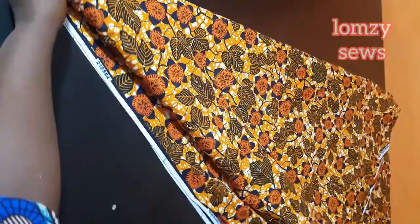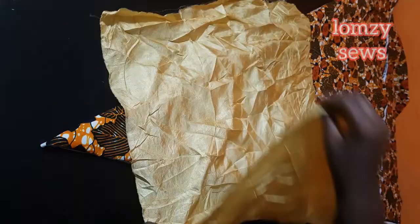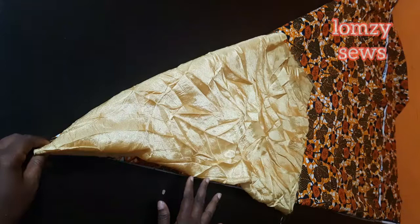I hope you understand what I did — let me do another one with a smaller fabric. So I have my fabric folded lengthwise in two, yardage-wise, and I picked one end and folded it like this. This is what you have here, so that's the same thing.